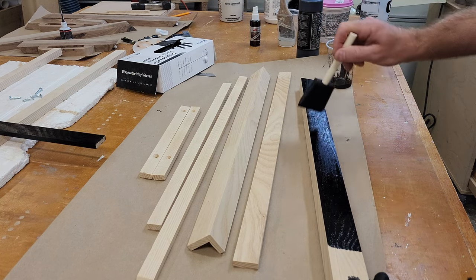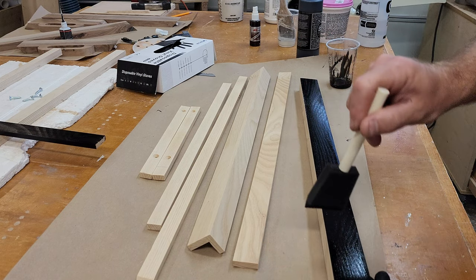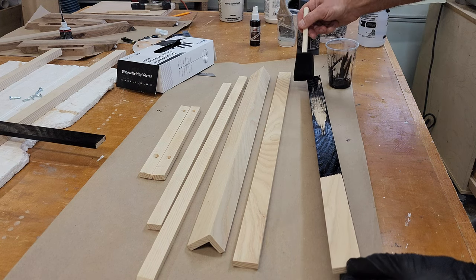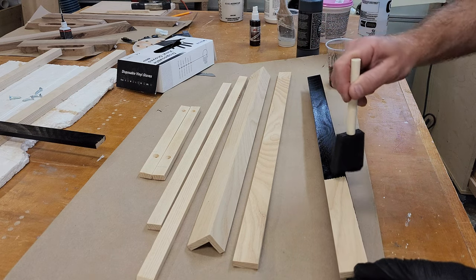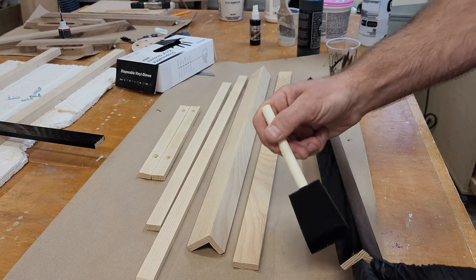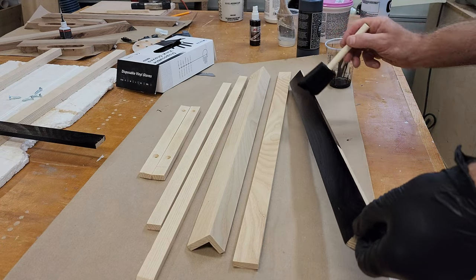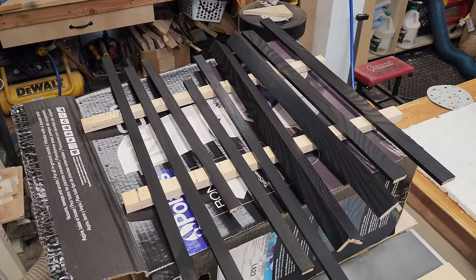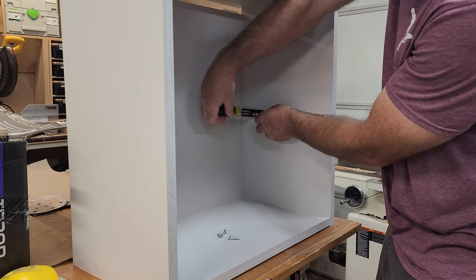The India ink almost has a consistency of water, so I just brush it on with a foam brush. It showcases the grain really nicely but makes the wood black. The India ink dries really fast, something like 20 minutes. Afterwards I sealed it with some rattle can Minwax lacquer.